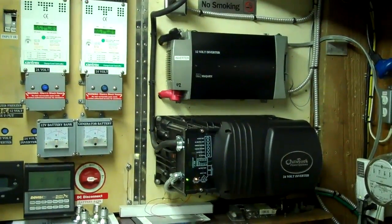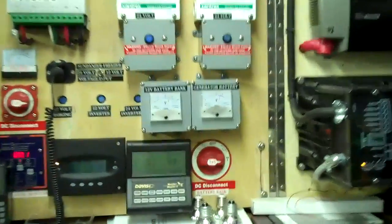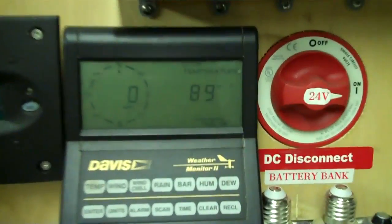Take care of your battery banks. Happy Fourth of July, everybody. Did I mention it's hot? It has been hot.